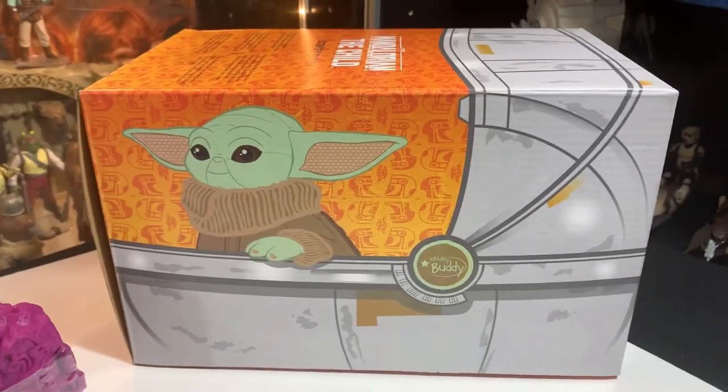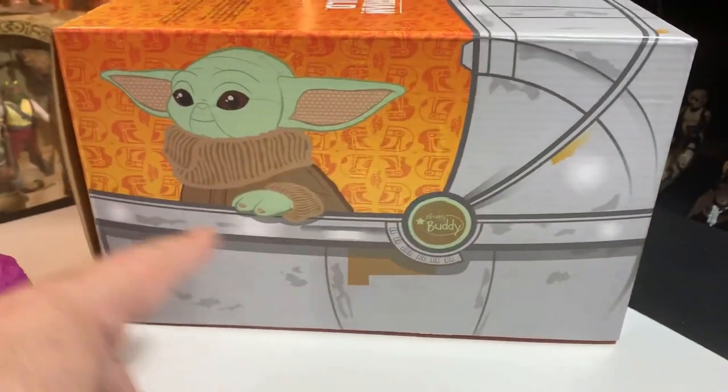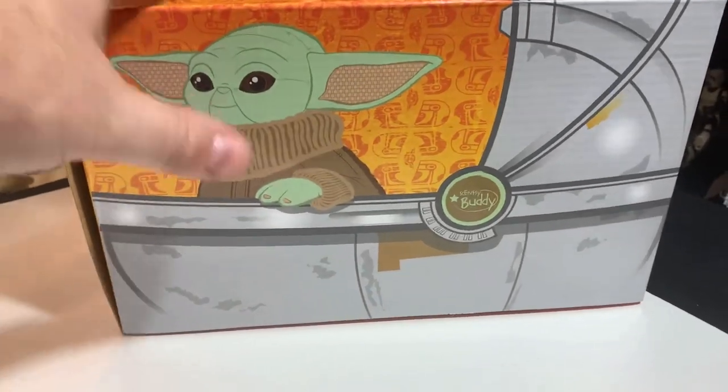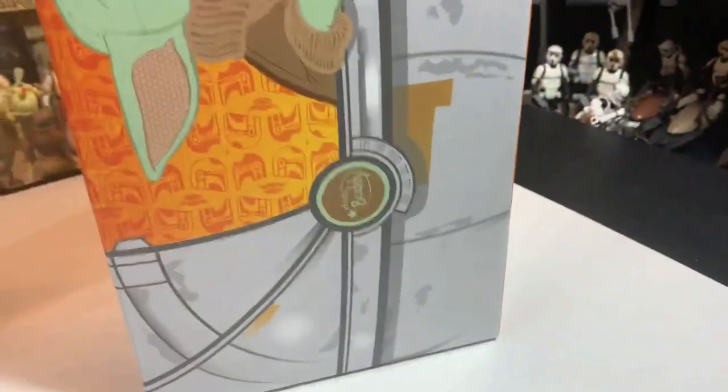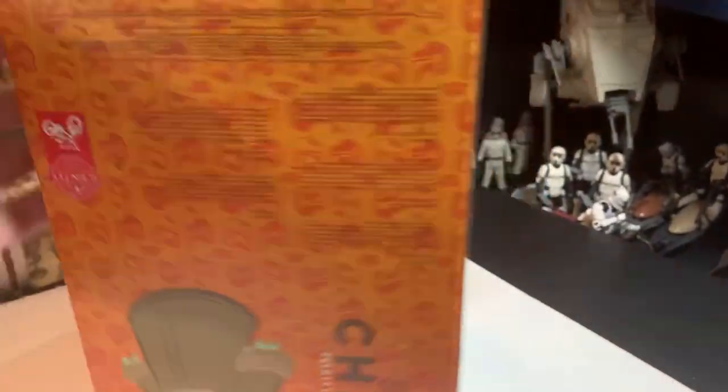What's kind of neat is the box makes this little pram, you know, Scentsy Buddy pram, and it has like fold-out parts to make it do its thing. It's kind of neat. But we're gonna get into it, I'm gonna open this thing up.